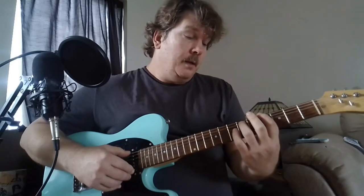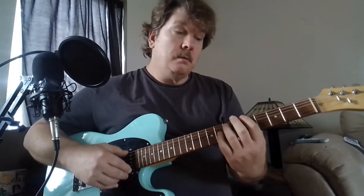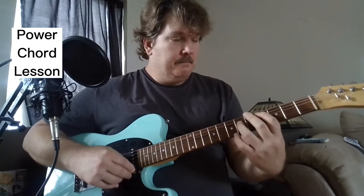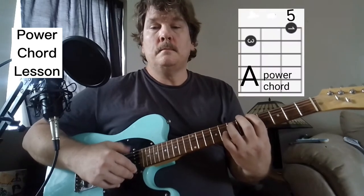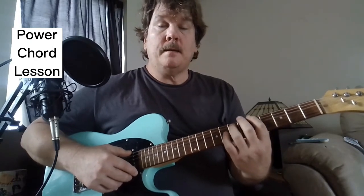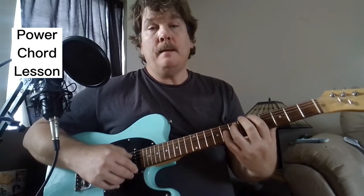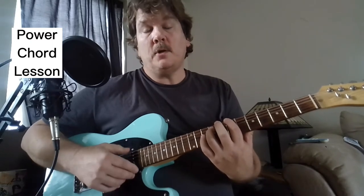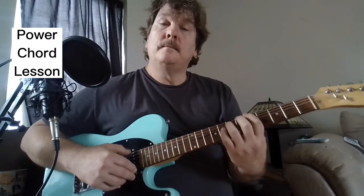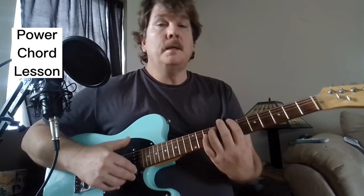They don't play an E major chord in the whole song, and one of the guitar players is just playing power chords. This would be the easiest way to play it. It goes: B major as a power chord, then A, then C sharp minor as a power chord, back to A, and then it starts over.